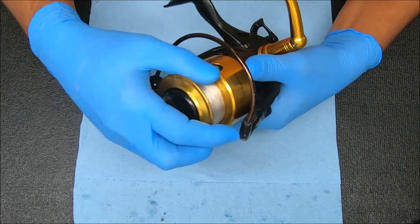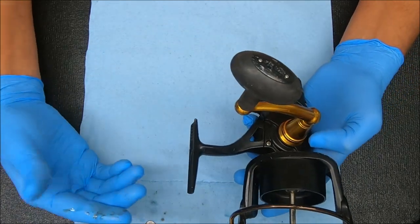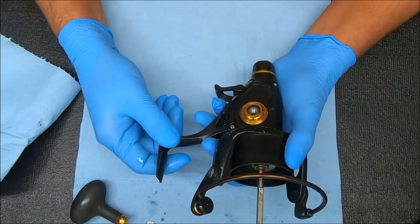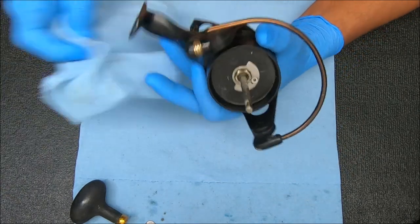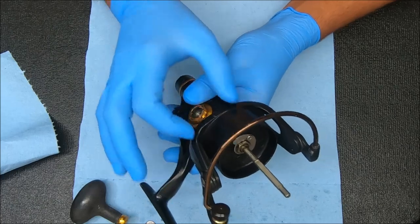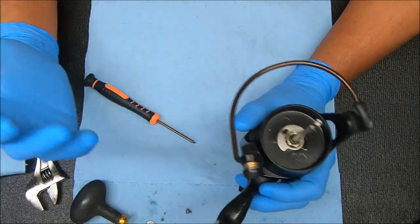I want to remove the spool so I can pull these pieces off and remove the rotor to get inside the bottom piece. Along the way, anything I see that needs to be changed or possibly has issues, I'm going to write down on a piece of paper, because I think it's going to be quite substantial. All these things are pretty loose.